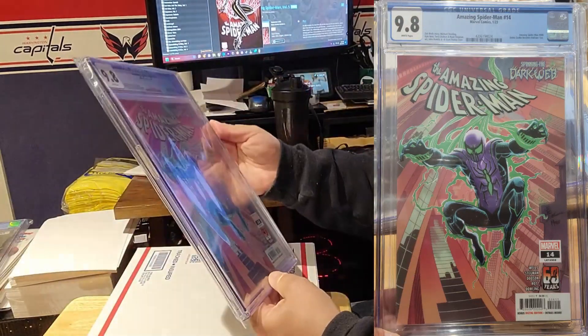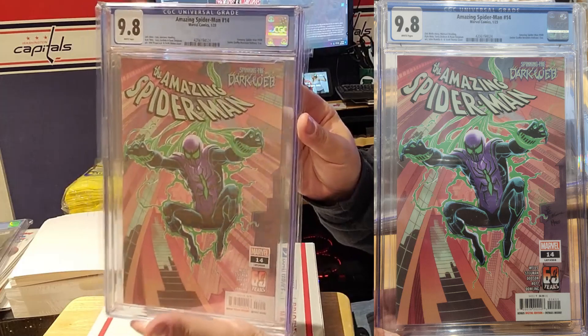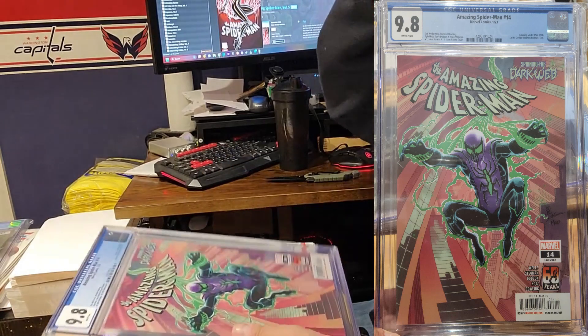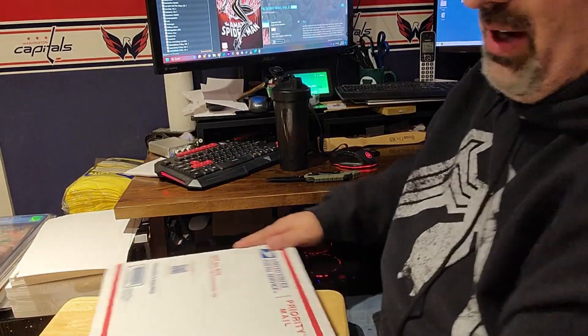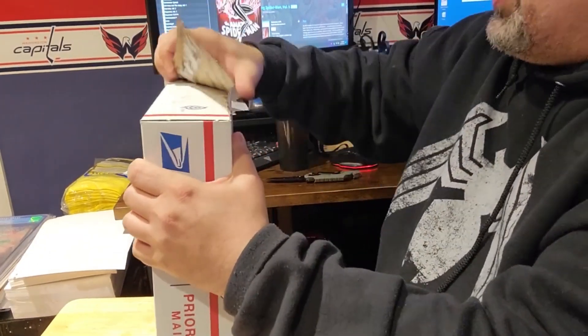Next one up — Amazing Spider-Man number 14, this is the fourth cover, also 9.8 from CGC. Badass cover. This was one of the books I had on my short list to slab and I opted for a different one, then I saw this one on sale and it was cheap, so I said sure — skip the middleman and just give me the graded slab already.